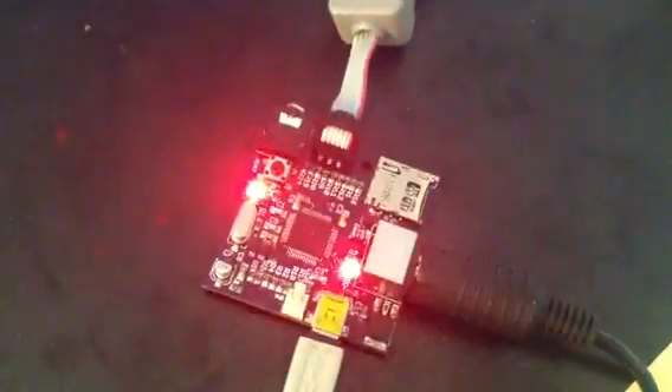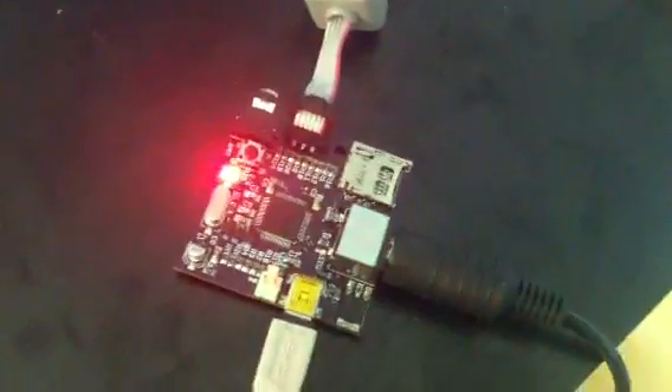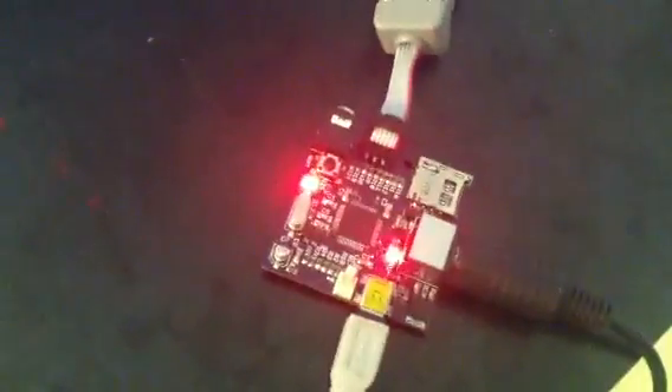Hello, I would like to present you a new program for the BitBox. It's a new, small, very small console. You can see my hand, so you can see its size. It's 5 centimeters, so 2 inches.